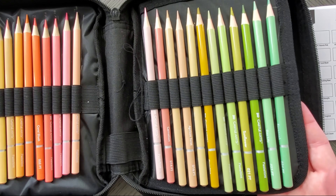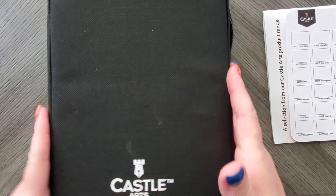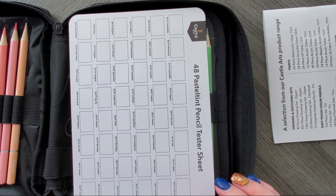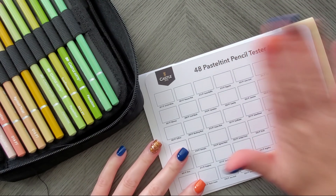Here you go — this case is pretty easy to use. It sits a little weird once you take all the pads out, but I could just slap it in here and take it on the go. It's kind of nice not to have to put it in one of my bigger cases. But I want to see what these colors are about.